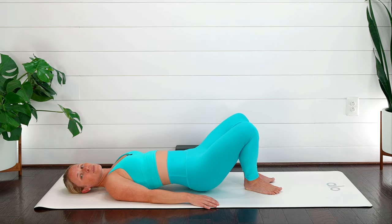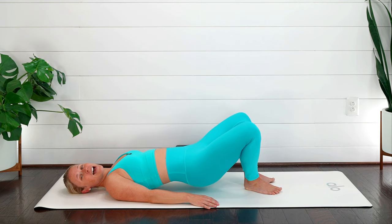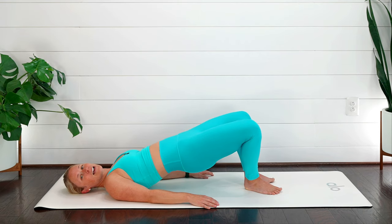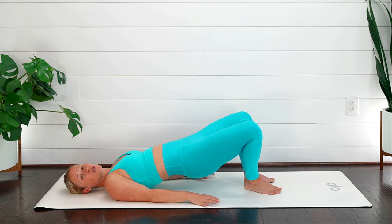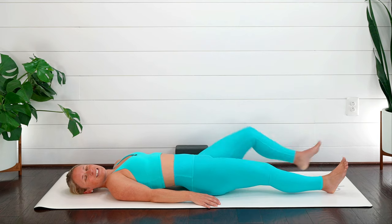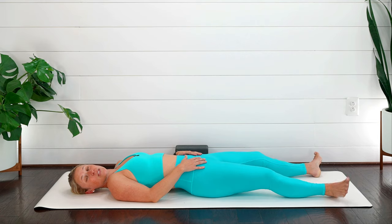Press the heels and lift — four, three, two — nice job, last one! Now we're doing little tiny pulses, squeezing at the top. Make sure you're not tucking that tailbone underneath — neutral pelvis. Ten, nine, eight, seven, six, five, four, three, two, one. Inhale and lower down. Feel those booties burning, then just gently rock your toes in and rock those legs out.